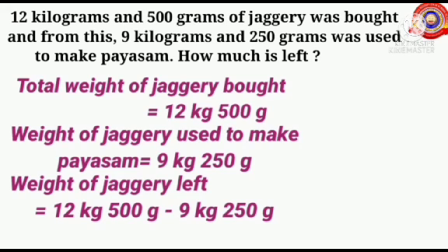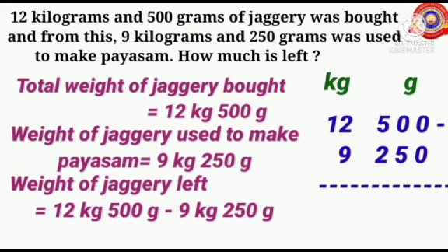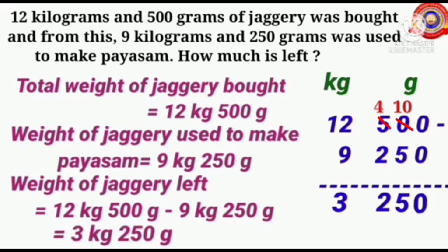Weight of jaggery left equals 12 kilograms 500 grams minus 9 kilograms 250 grams. Arrange kilograms and grams as shown here. Write 12 below the kilogram and 500 below the gram, then write 9 below the kilogram and 250 below the gram. 0 minus 0 is 0. We can't subtract 5 from 0, so borrow 1 from 5 — 0 becomes 10, 5 becomes 4. 10 minus 5 is 5. 4 minus 2 is 2. 12 minus 9 is 3. Weight of jaggery left equals 3 kilograms 250 grams.